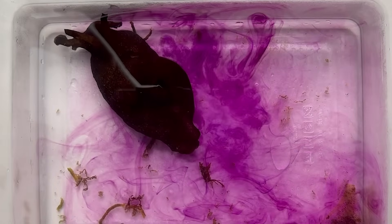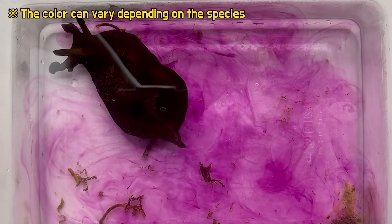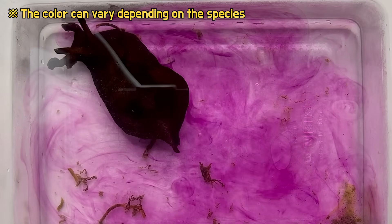When they feel threatened, they secrete purple pigments from the glands in their upper body to ward off predators. They create purple ink using chemicals found in their prey, such as algae.